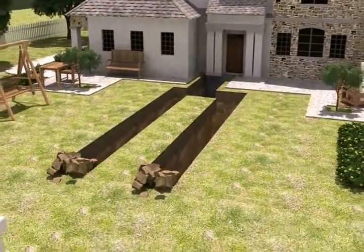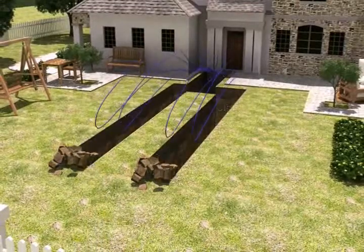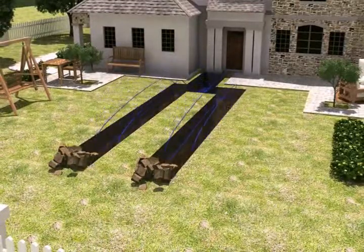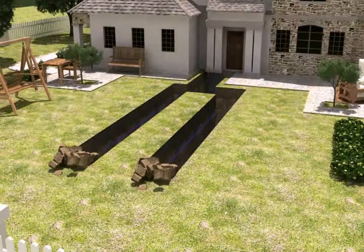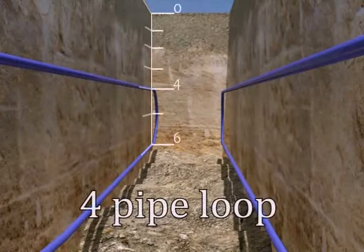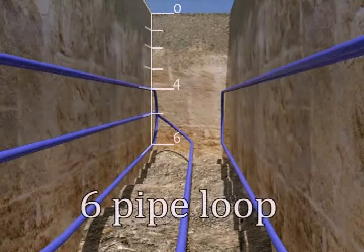The available land will determine the type of loop required. We have included some common dimensions for this example. The loop is placed in the excavated ditch. This example demonstrates how a four-pipe and six-pipe horizontal loop will be placed in the excavated ditch.